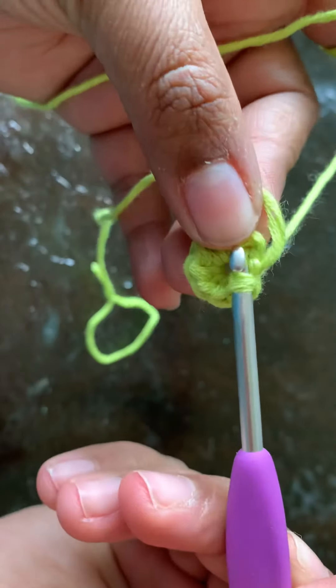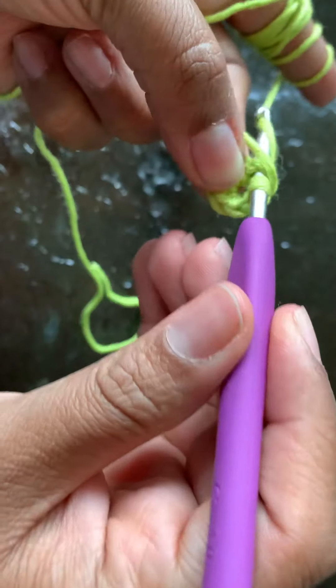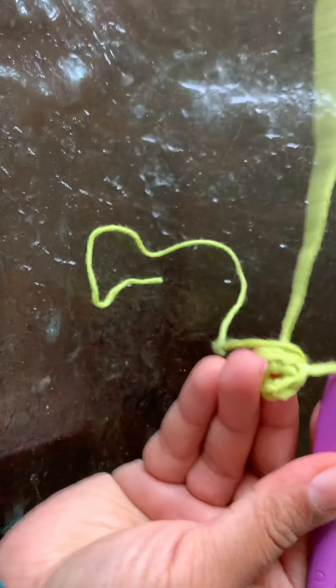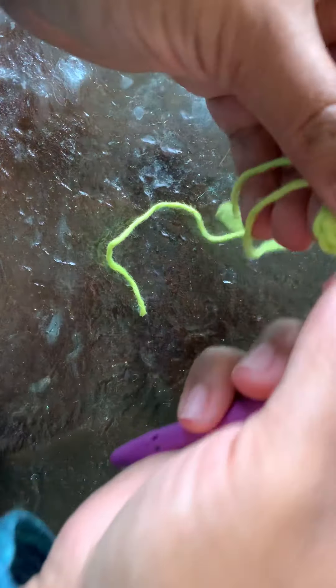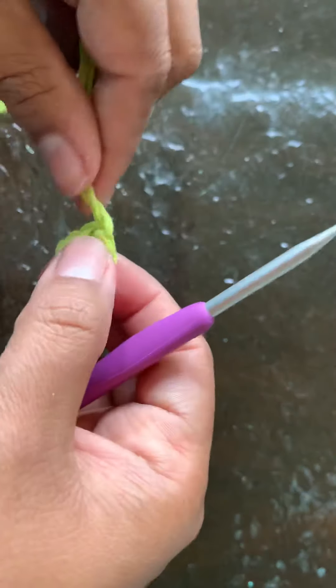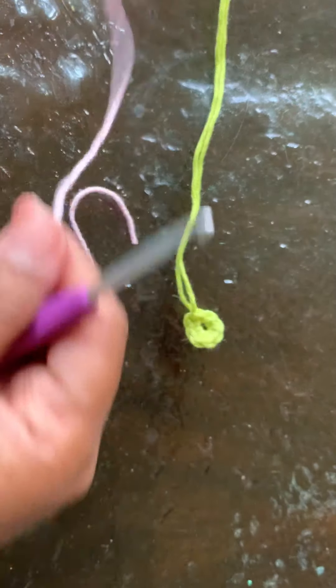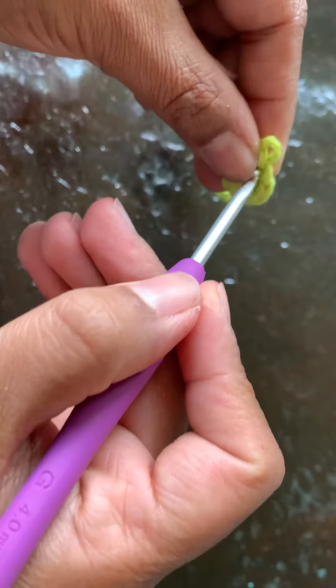The very first crochet is the first crochet. Pull the chain as well — pull through. Cut this to the nail. This is the center. Next color: pink petals.